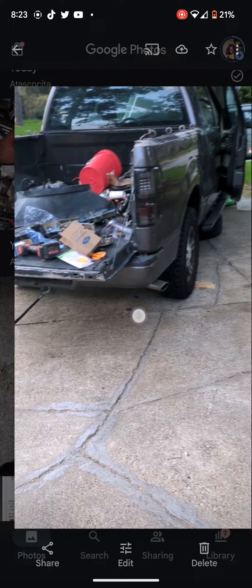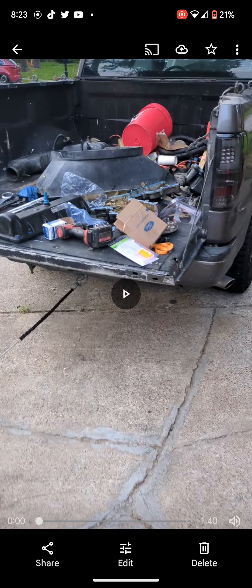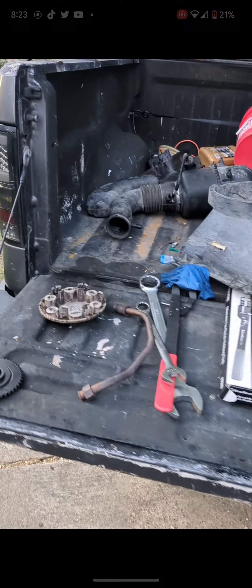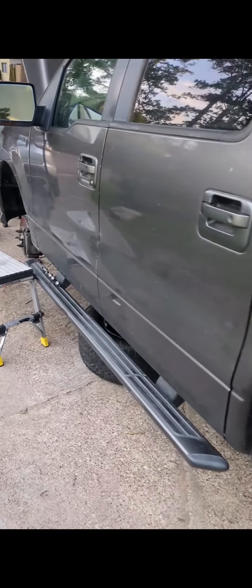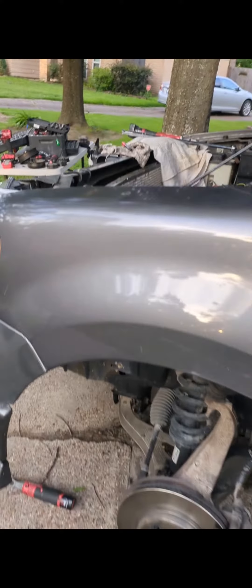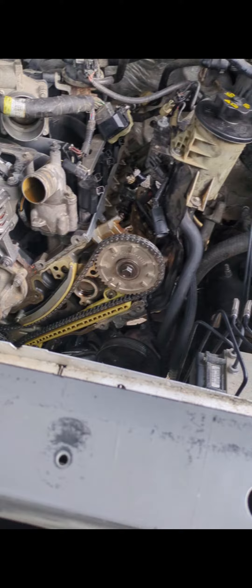All right, guys. I've been working on my 2007 Ford F-150 4.6 two-valve Triton Romeo. It has about 200,000 miles on it, and two years ago I replaced the timing — not being as mechanically inclined as I am now — and used a kit off of car parts that said it fit in my vehicle.